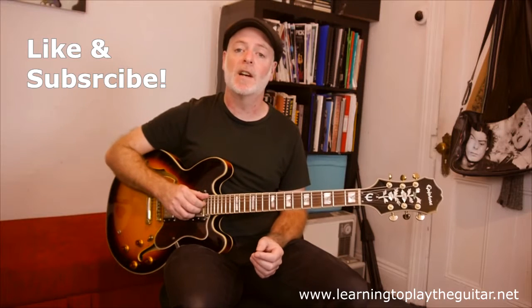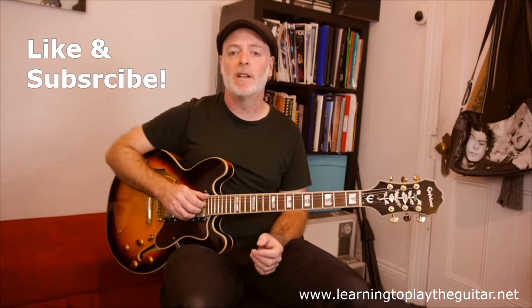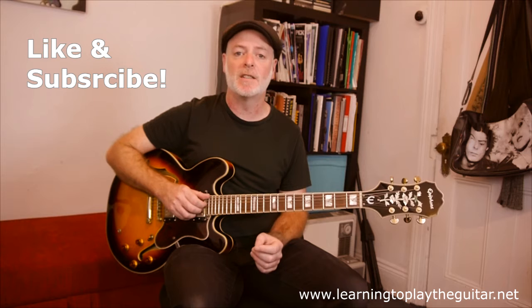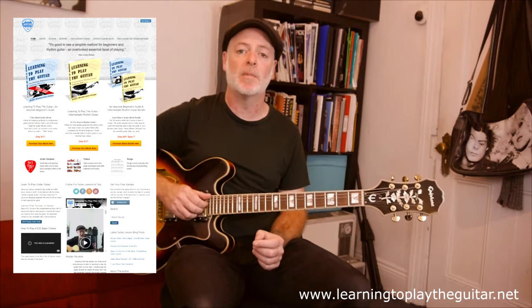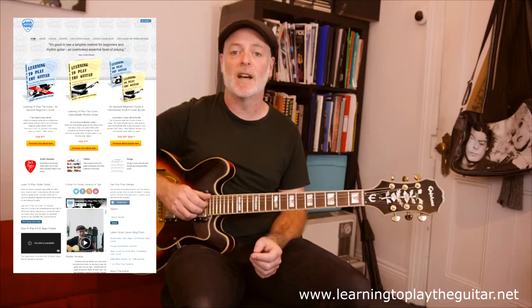I hope you're enjoying the video so far. Please like and subscribe, and ring that bell button if you want to receive notifications of when I upload a new video. You can also check out my books and more lessons on my website, learningtoplaytheguitar.net.